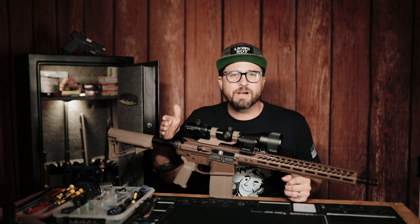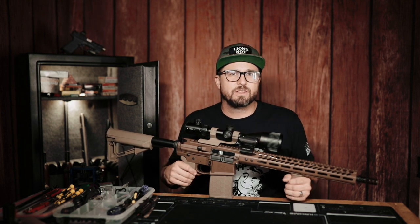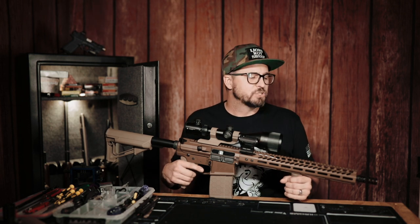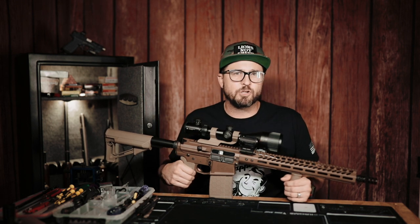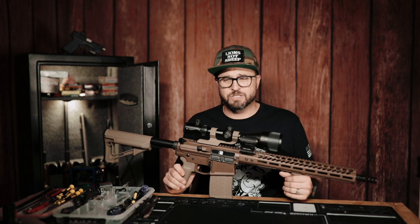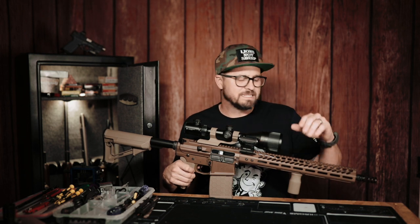I originally wanted a long-range precision rifle. I'm not really sure why, because where I live, the longest range I have anywhere near me is 100 yards, so anything beyond that is just not something I can do. In the future I do plan to travel further out to find something with maybe 500 yards. But even then, a 16-inch barrel and a .308 is plenty for that.